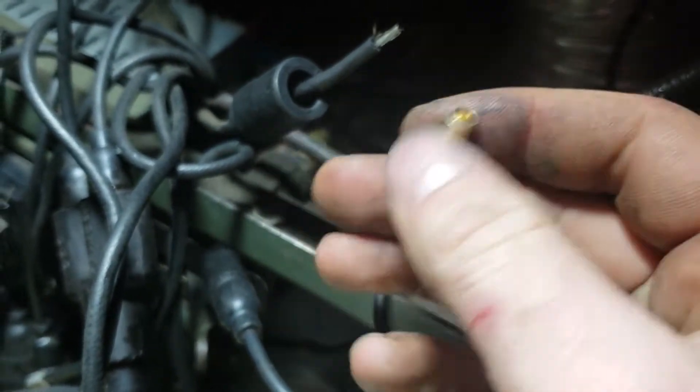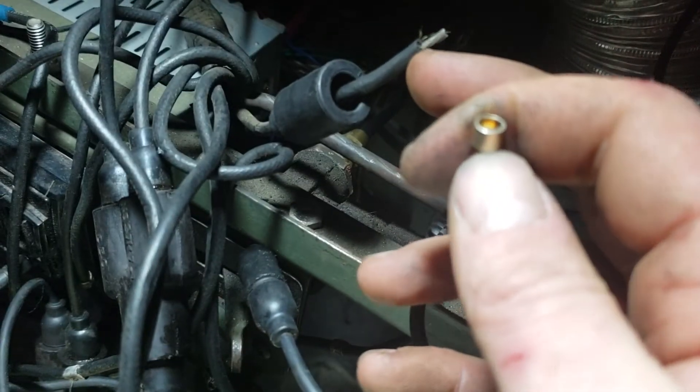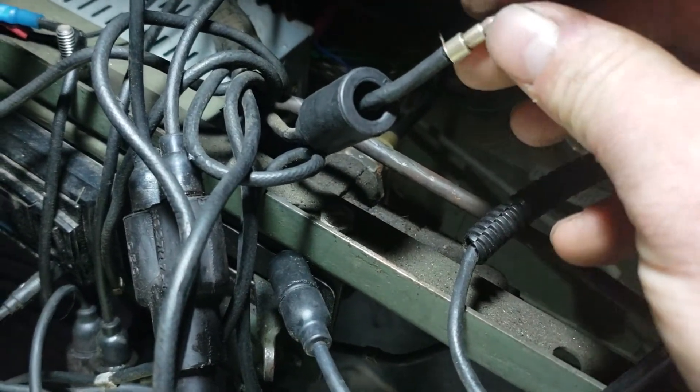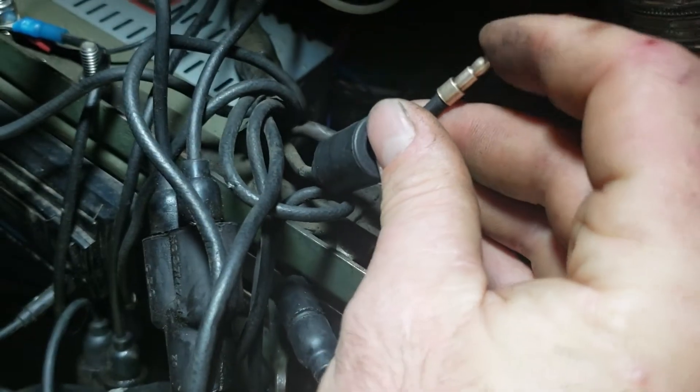What you want is enough of the wire stripped so it will go up into the connector and allow the shoulder on the bottom to go just down around the shield if possible — that makes it more solid. You can see I've got it where the shield is inside there.